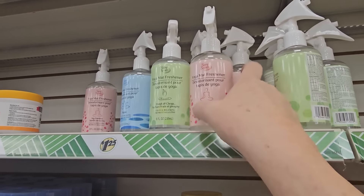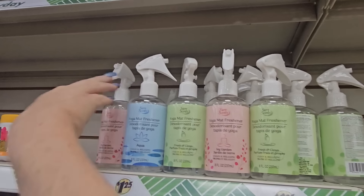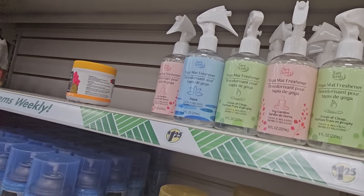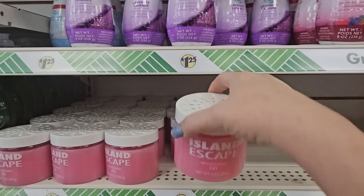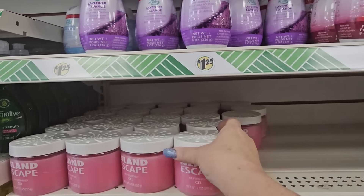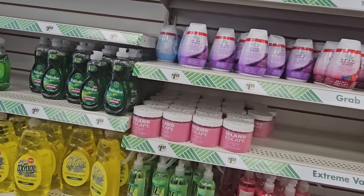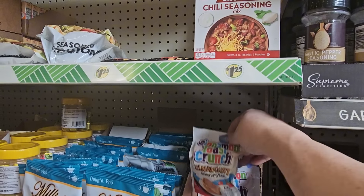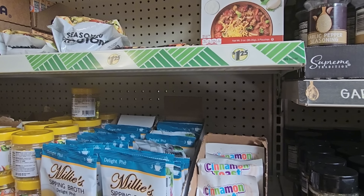They've got yoga mat fresheners in ivy, garden fresh, clean, and aqua. And I don't think I've seen this before — Island Escape air freshener gel. Sometimes I find the most interesting things at Dollar Tree — like this Cinnamon Toast Crunch Cinna Dust seasoning blend for a dollar 25, and roasted garlic and herb seasoning.